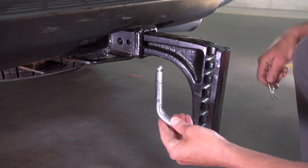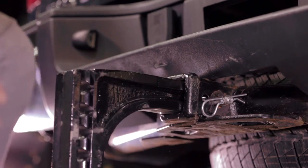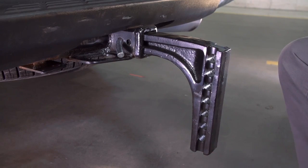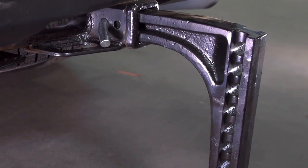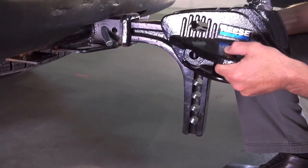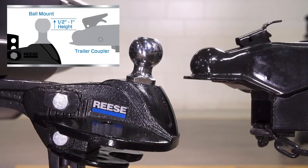Another nice feature of the SteadiFlex is that it includes a deeper drop shank, so you can accommodate different truck heights without having to source an additional shank. Once the bar is in position, adjust the ball mount so that the top of the ball sits anywhere from half an inch to one inch above the top of the level trailer coupler.